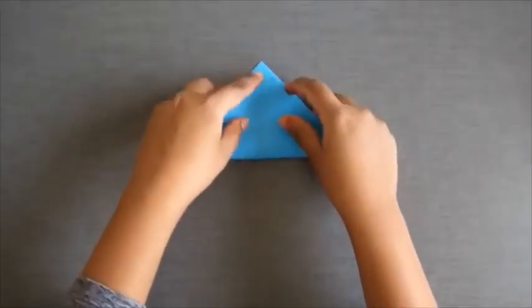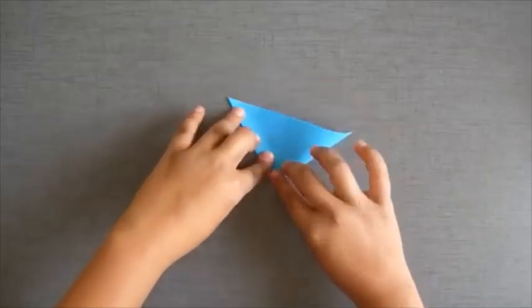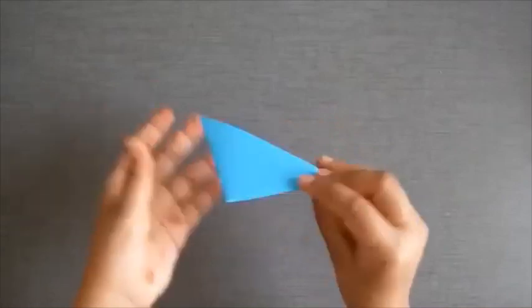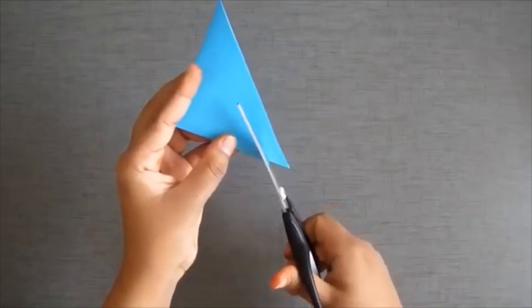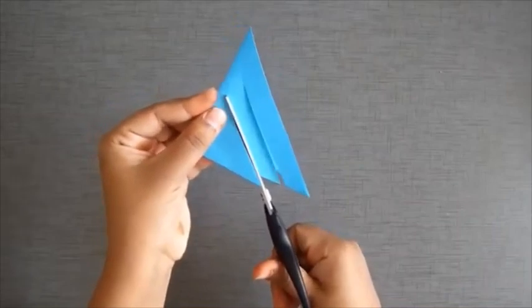Keep the square piece of paper folded diagonally to make a triangle, and fold it again to make another triangle. Now cut it from one side like this. Do not cut the edges.